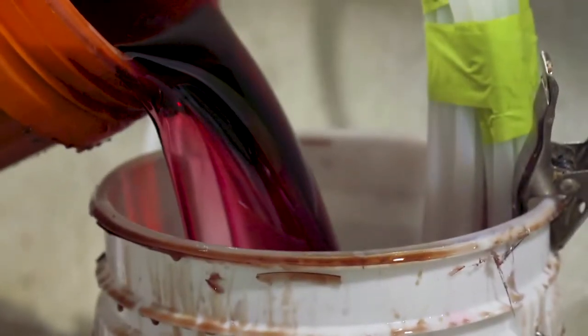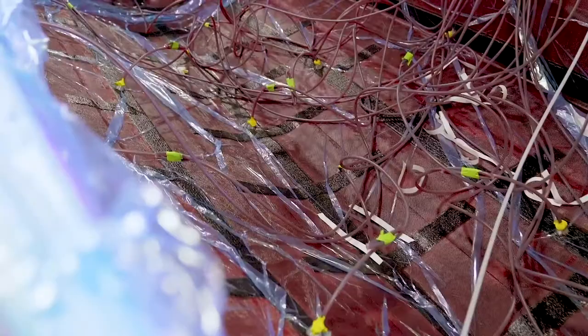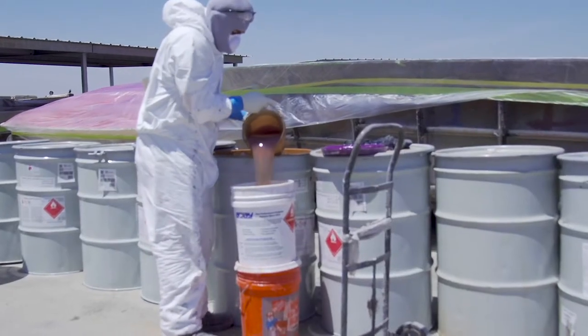Through a closed molded production we are able to save about 90% on emissions, which is a big deal for us both for our employees, for their safety, and for the environment itself.